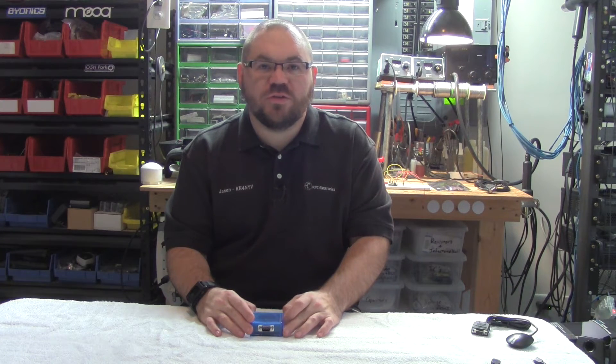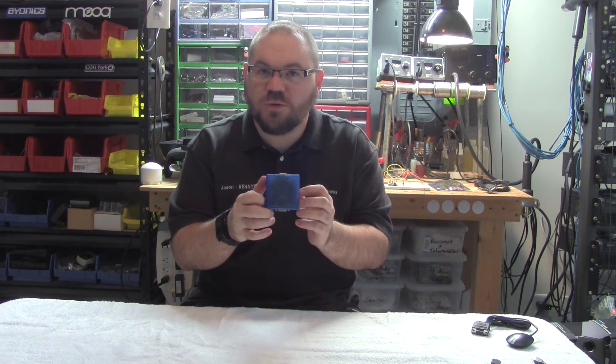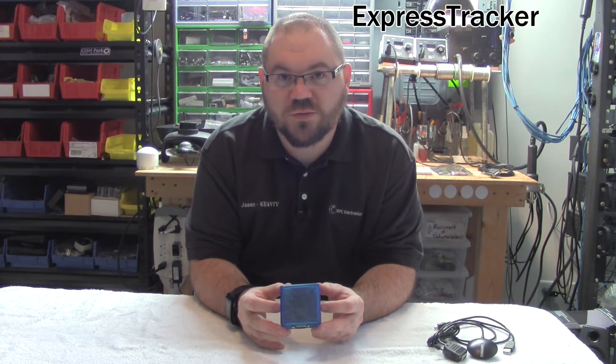Hi, I'm Jason with RPC Electronics, and in this video we're going to talk about the Express Tracker. So what is the Express Tracker? The Express Tracker is an APRS tracker.